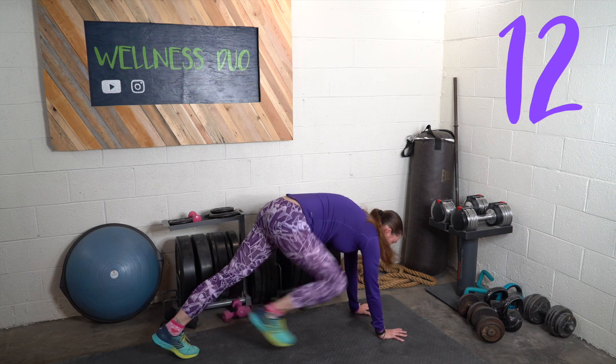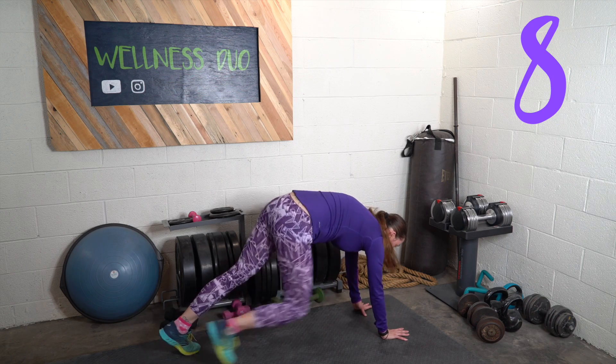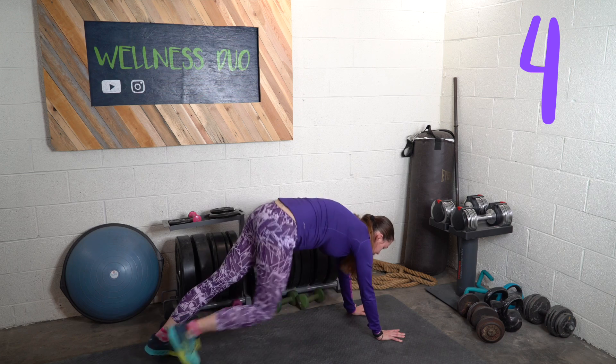The next exercise, staying on the ground, is going to be a mountain climber. We're not going to be driving our knees up towards our belly — you're going to be carefully controlled, one at a time.